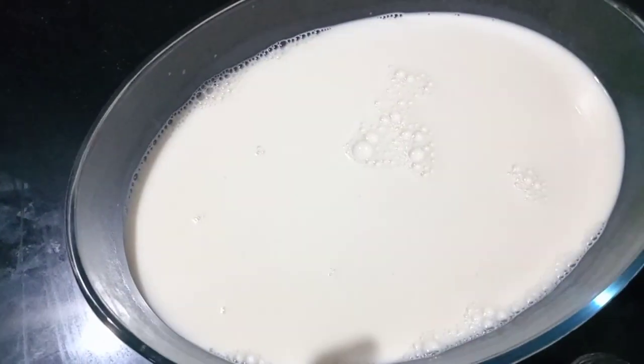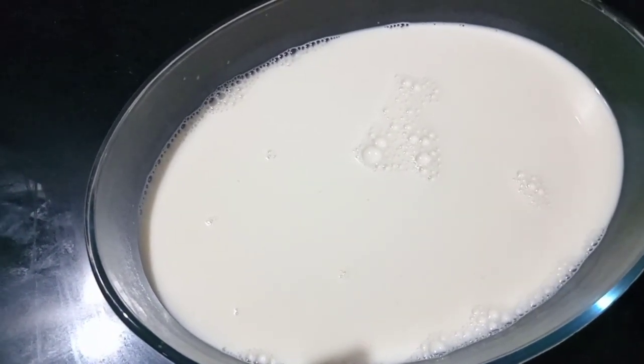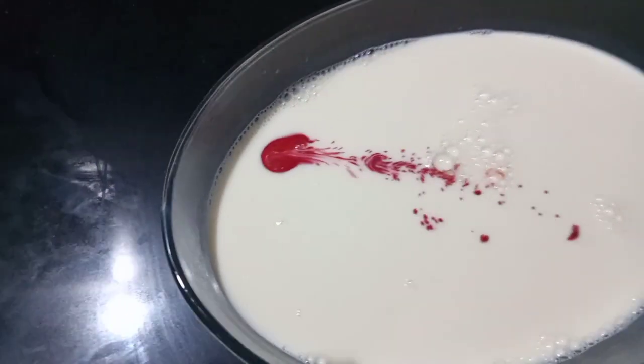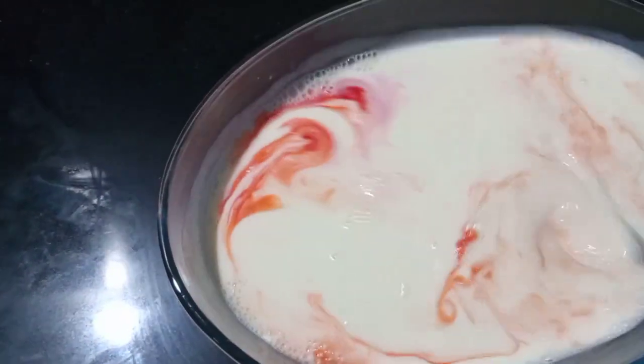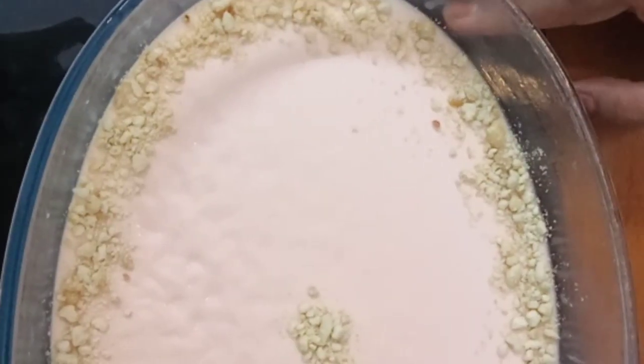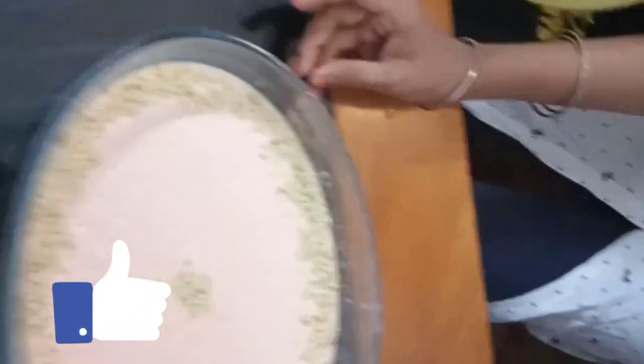We have a red color. Let's make this color. Let's do the same thing. We are ready to do the decoration. Let's do the decoration.